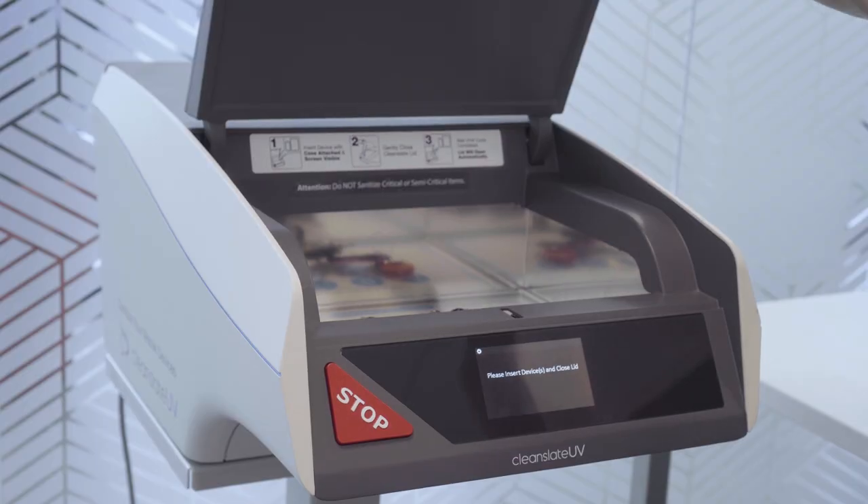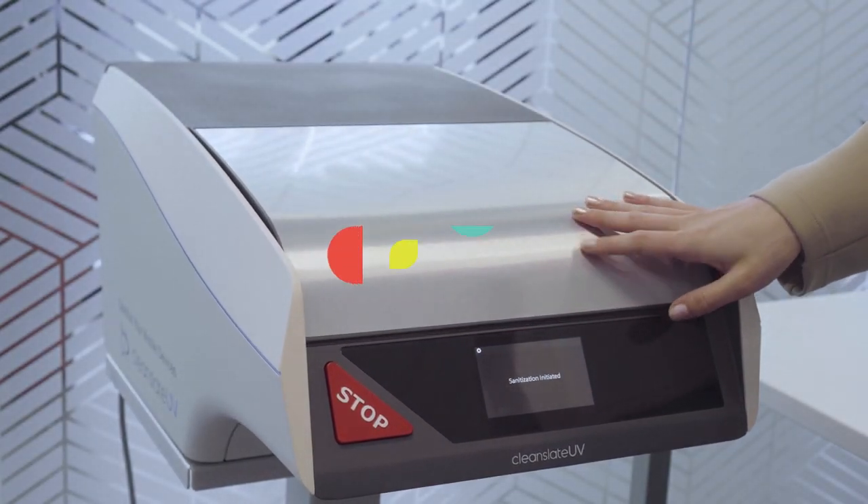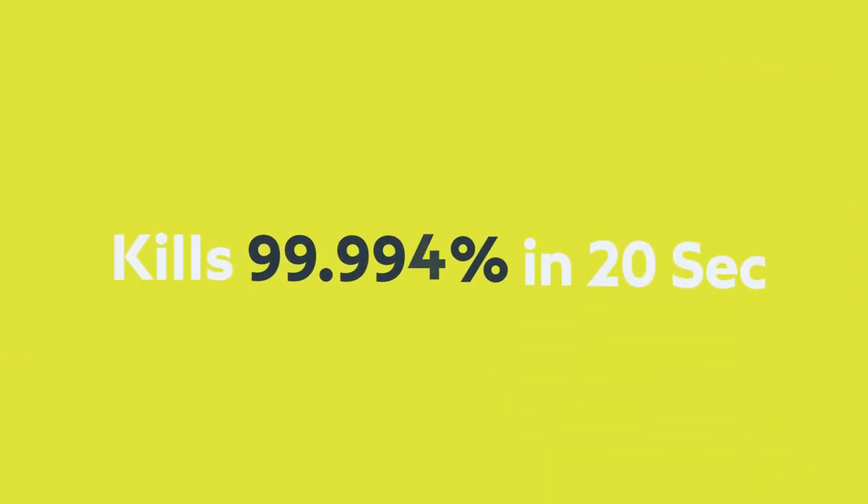Close the lid and the automatic UV process will do the rest. CleanSlate will kill 99.999% of the most dangerous superbugs in just 20 seconds.